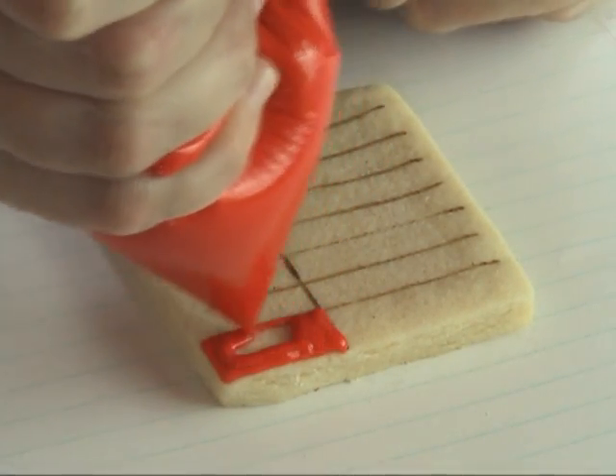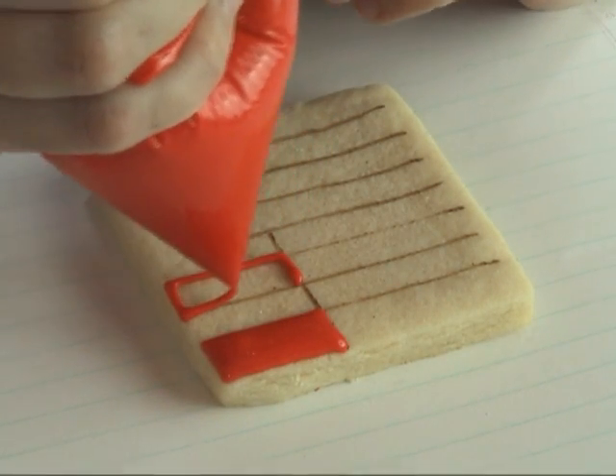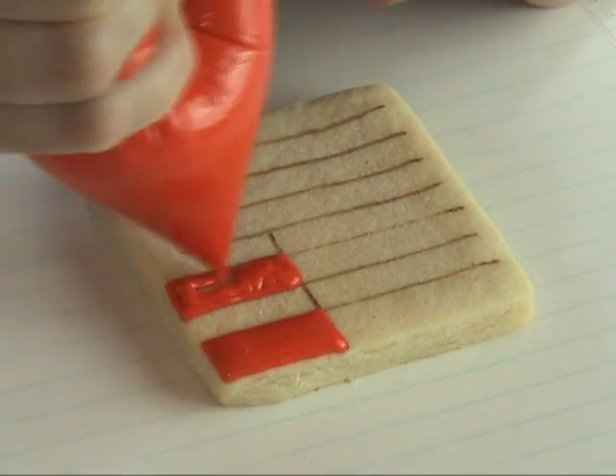Starting with the red, you're gonna flood every other section. For this you can use 10 to 15 second royal icing.